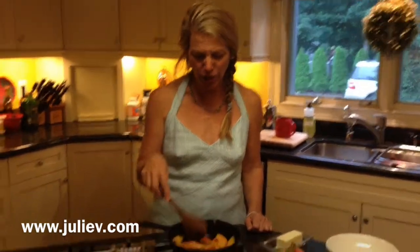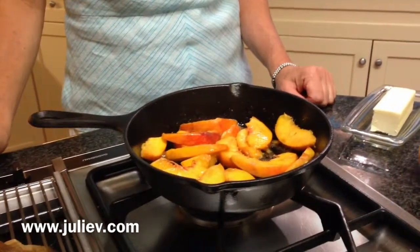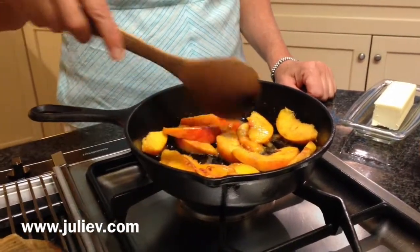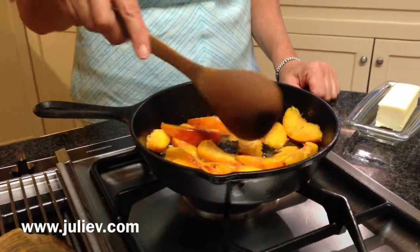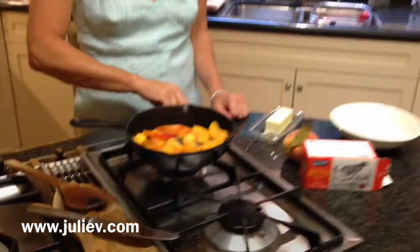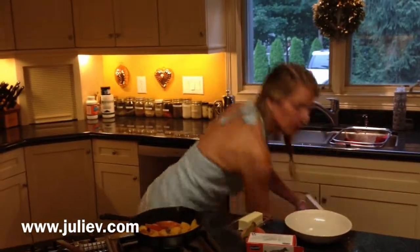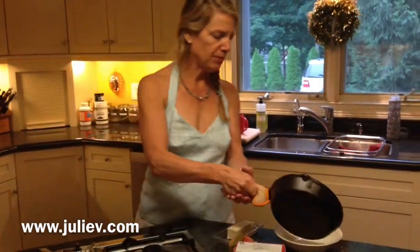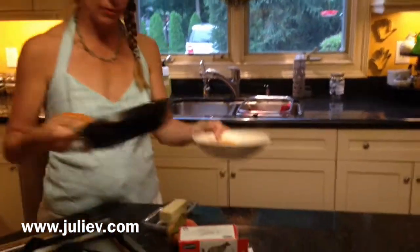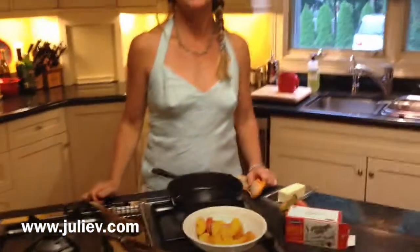Take a look in here — they're starting to look really good. There's nothing to look for in particular except they're kind of getting a little bit soft. You don't want them too soft; cook them until you get them to your liking. Then turn the stove off and serve. Fresh peaches — go out and get some. Have a great day.